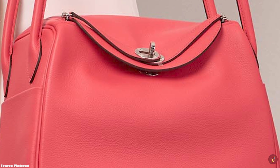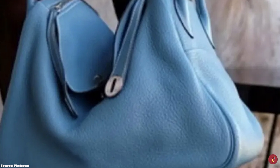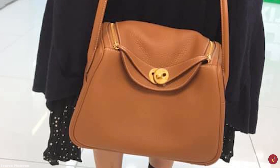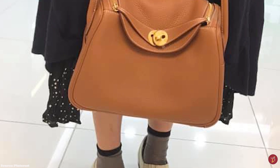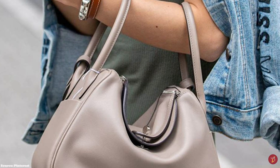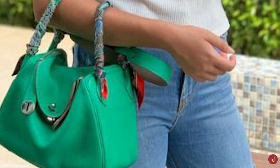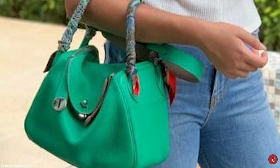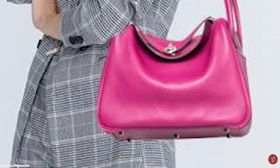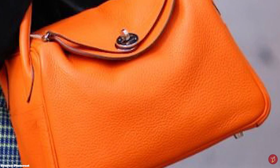The Hermès Lindy bag has a unique rectangular, semi-structured but somewhat boxy silhouette with slightly rounded edges. It features two tubular roll-top handles, a shoulder strap, and a double zipper closure mechanism on the top of the handbag. There is also the signature Hermès twist lock in the middle of the bag, which can be secured with two sangle straps, along with two exterior slip pockets on either side just under the handles. The bag opens up to a leather-lined interior with one main spacious compartment and two interior pockets.